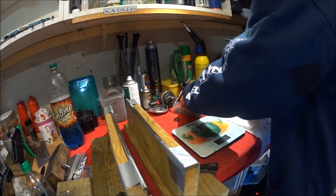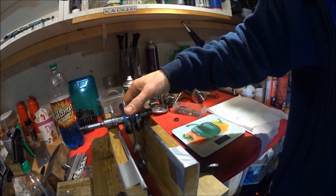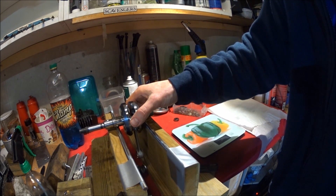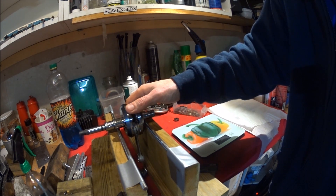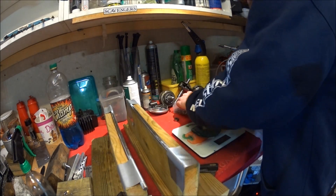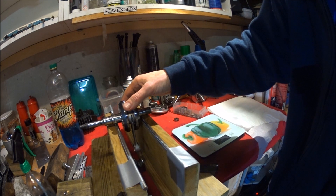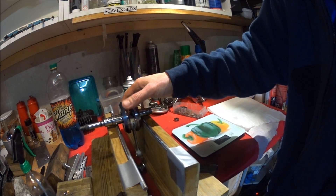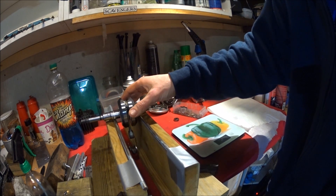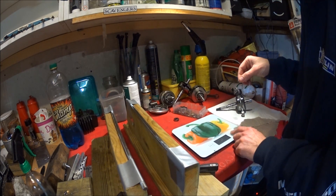A tad bit too light still. That's a tiny bit on the heavy side. Let's see if I got something lighter.